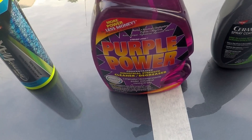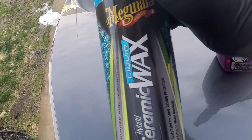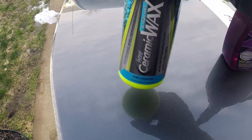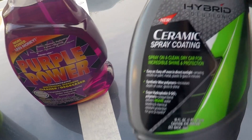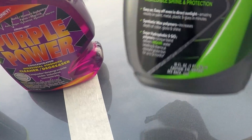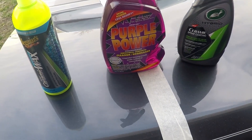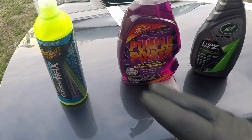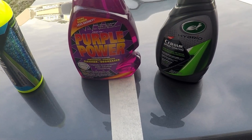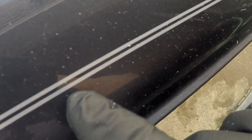Hey folks, welcome back. Today I am finally finishing up a video I started about three weeks ago where I applied some Meguiar's Hybrid Ceramic Wax and some Turtle Wax Ceramic Spray Coating to a panel. I divided the panel and applied this over a 48-hour time frame, two coats on each side, and it's been sitting in the garage for right at three weeks. You can see the debris and gunk on here just from sitting up in the garage.